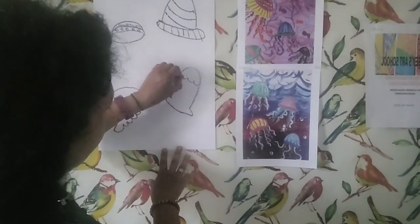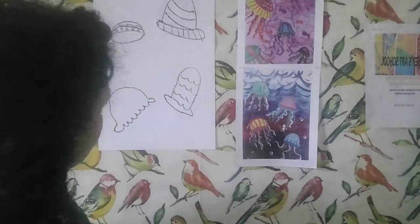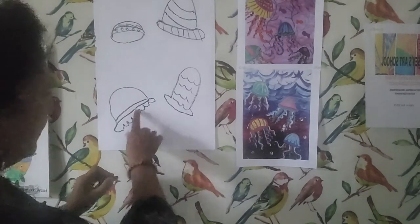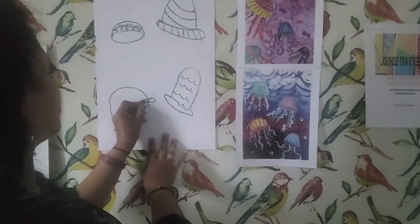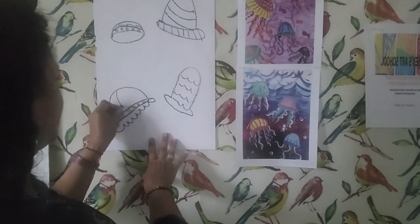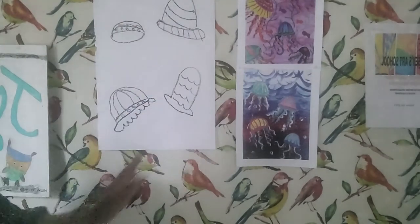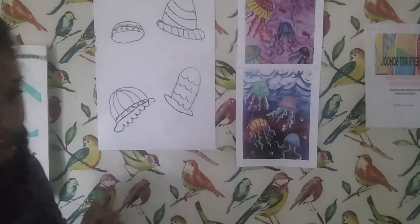Next I'm going to make some scalloped lines here. And then finally, I'm going to take the inspiration of maybe a crown — so I'm going to put a little band here in the middle, add some circles there, and then start to make lines that go in opposite directions to finish that out. So as you can see, that's my basis for those jellyfish, and then I'm going to go from here.